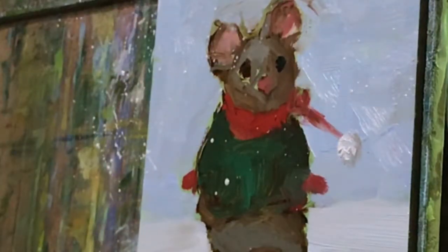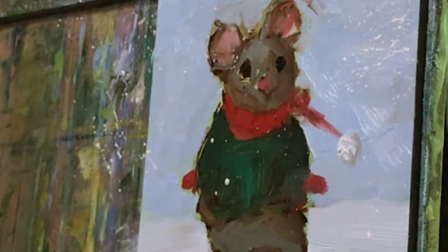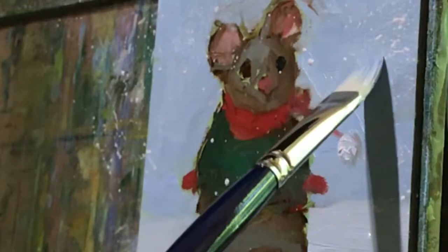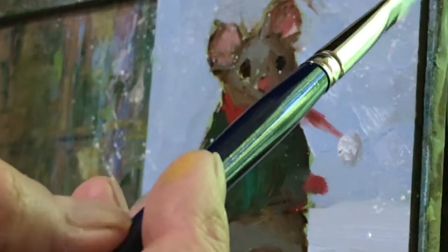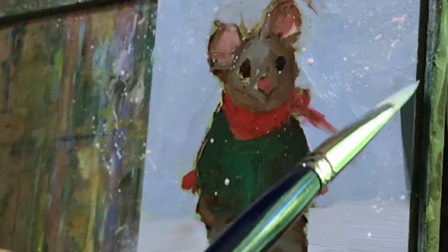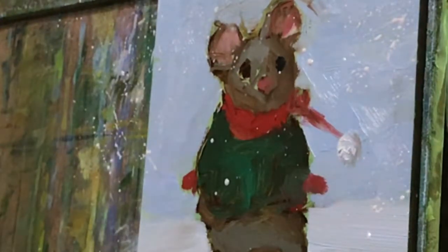There's not enough on there. Oop, that's too much. Let me clean off the brush because I've got it full of white everywhere. I'm just glad it's not Napsal Red or Phthalo Blue. I'm going to try to adjust that. I actually think this is getting close to being finished.